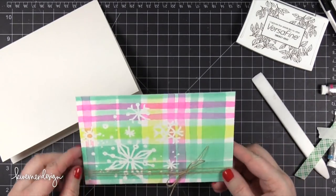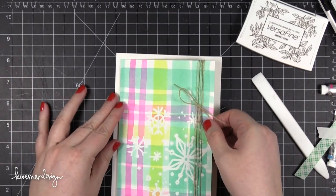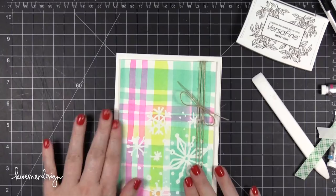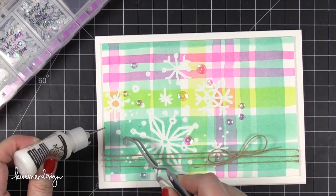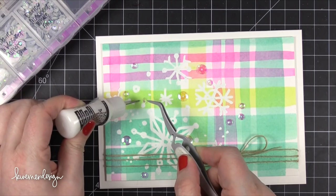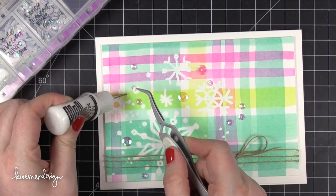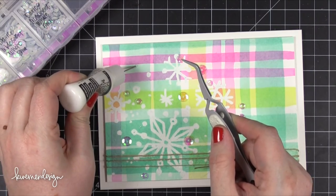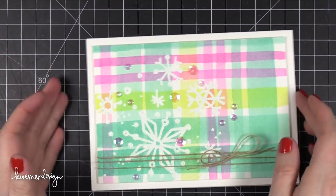I wrapped some Mayarts Natural Twine around my piece after trimming it down and tied it into a bow, then put foam adhesive on the back and adhered it to a 5x7 note card made from Basil Marshmallow card stock. Now I'm placing different sizes of sequins — 8mm and 5mm crystal sequins from Darice. This color is by far the one I reach for most because it really picks up the color underneath. Over the yellow stripe all the sequins have a yellow tinge — that's the beauty of crystal sequins.